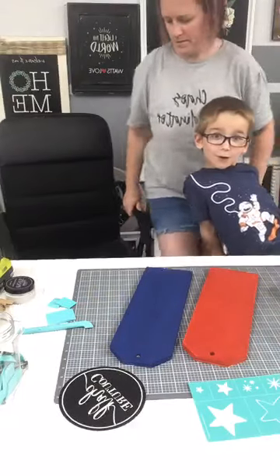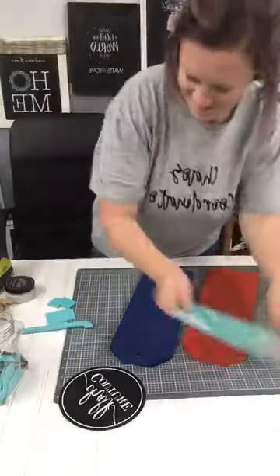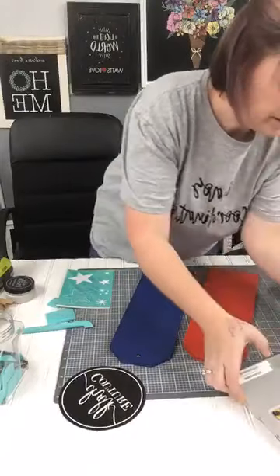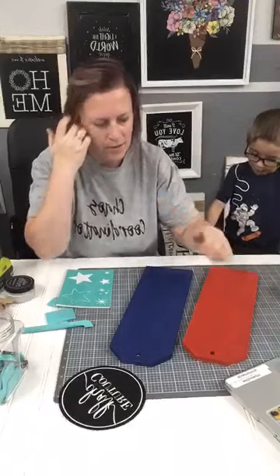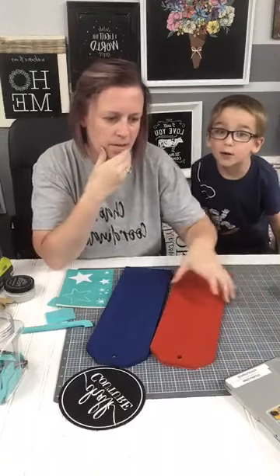Hey all you cool cats and mothers and kittens! Hello, hello everyone. Kind of a squeeze in the day with us.